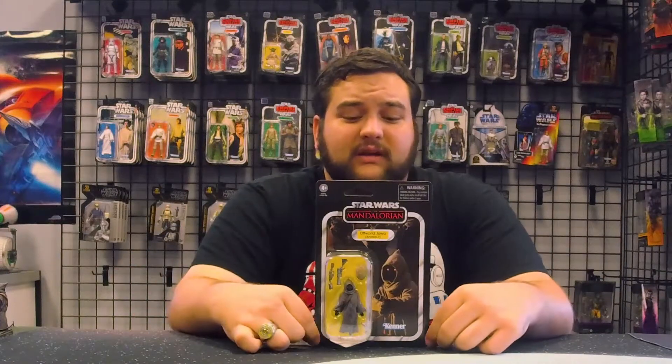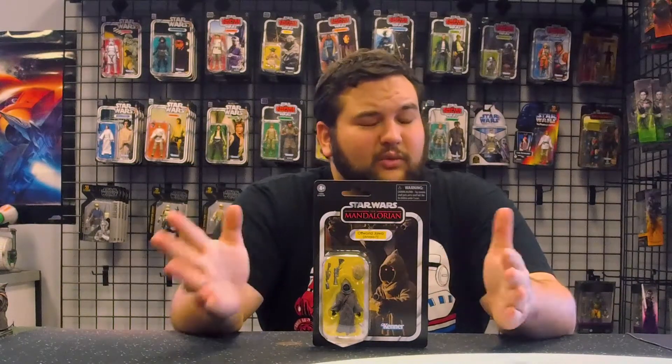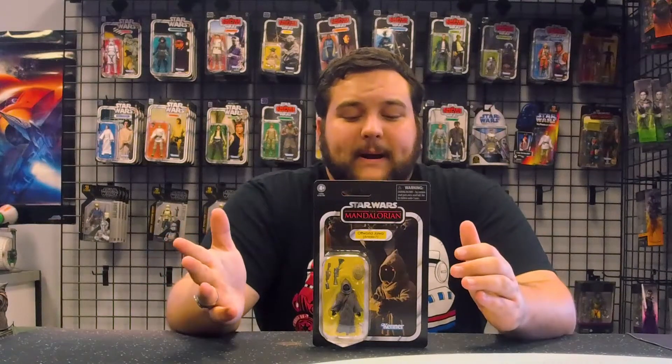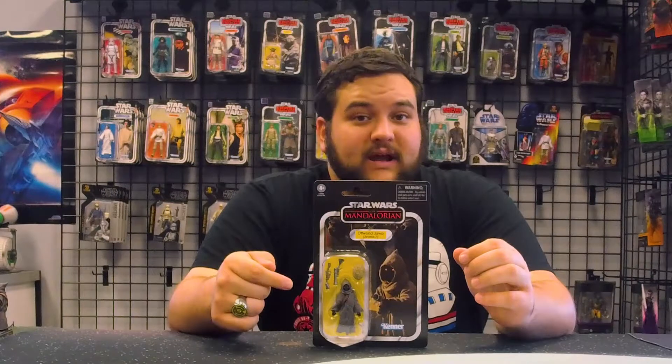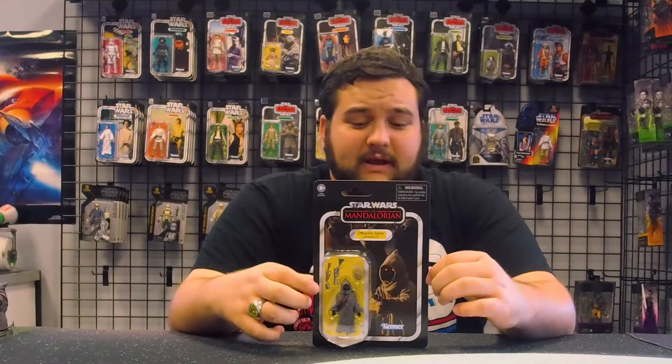Don't forget, there is still the Jawa coming with the HasLab Razor Crest. That Jawa may be slightly different from this one — we'll know when we see them side by side. The egg he comes with, the Mudhorn egg, will be different: that one is the opened Mudhorn egg, versus this one which is the closed Mudhorn egg.